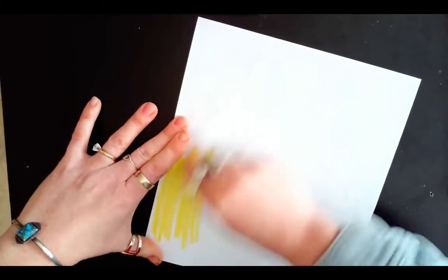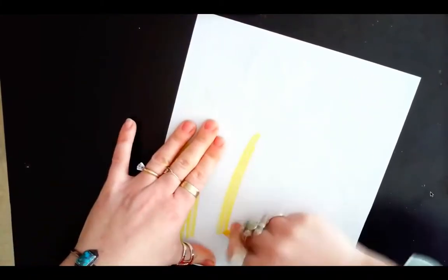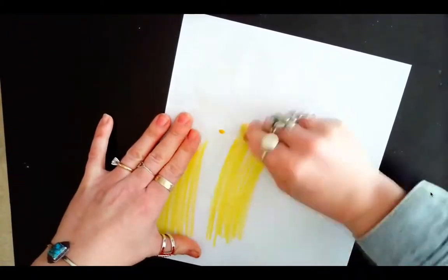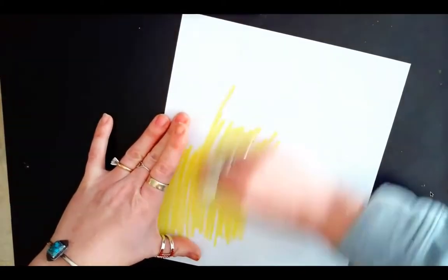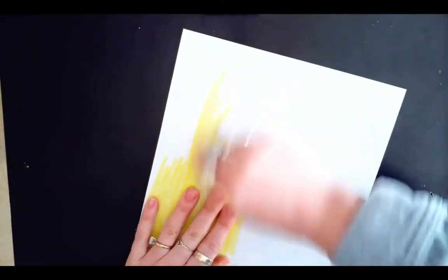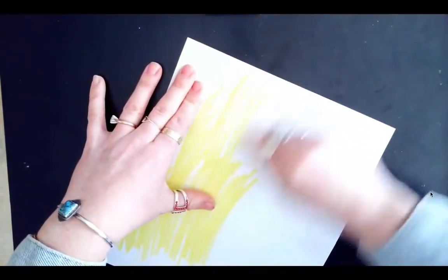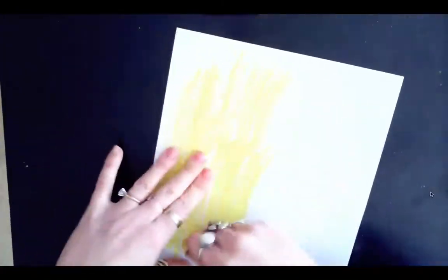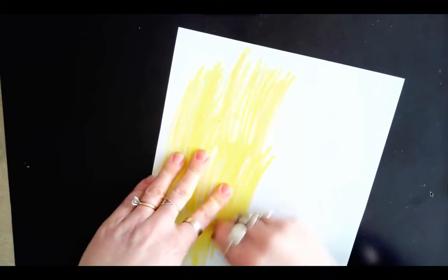What you are going to do is take your crayon and start to apply a lot of pressure onto the back of your printed out picture of the animal of your choice. You are essentially filling up the entire back of the picture that you printed out with this light colored crayon.